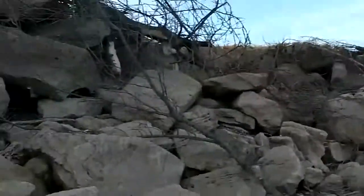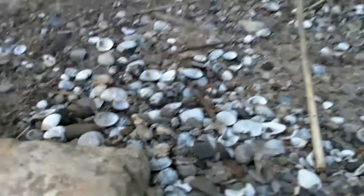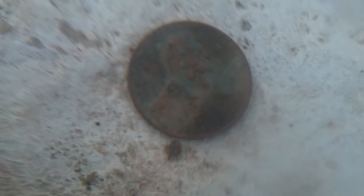Okay guys, I'm on the board. I got a wheat penny — 1958. Just barely made it, and in the same hole was this steel metal button, so I think I'm in the right spot.